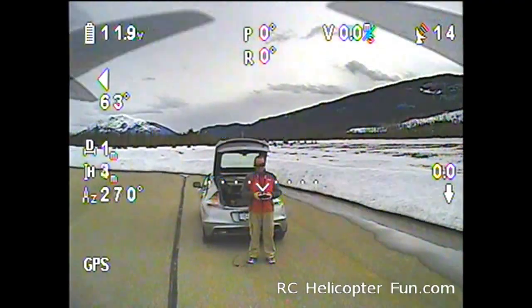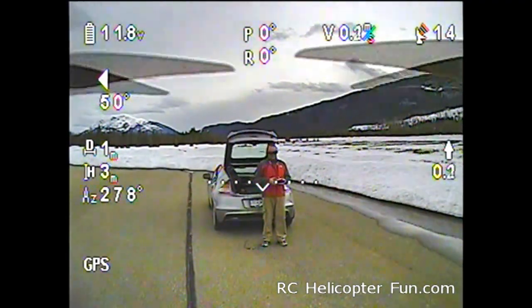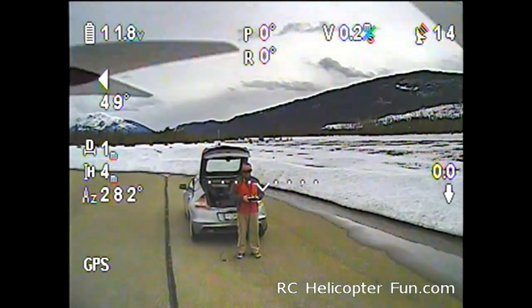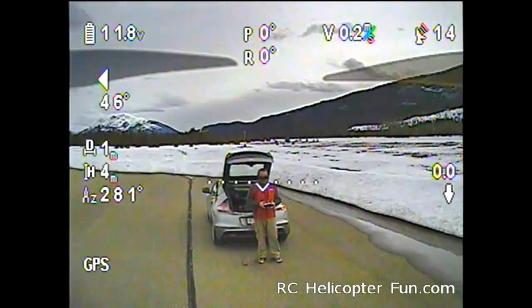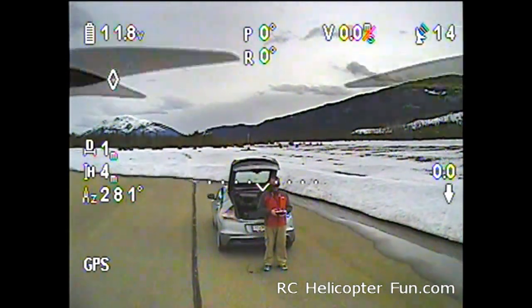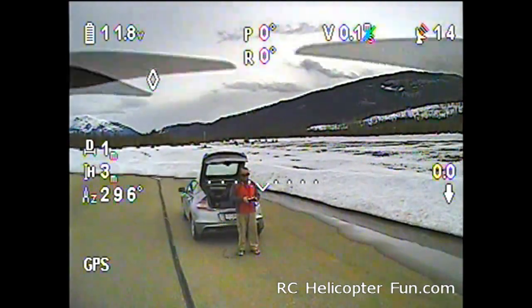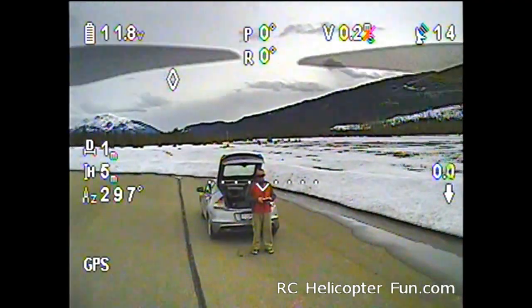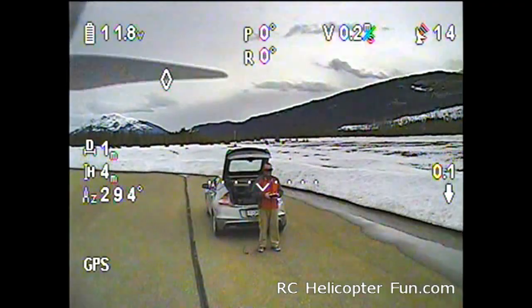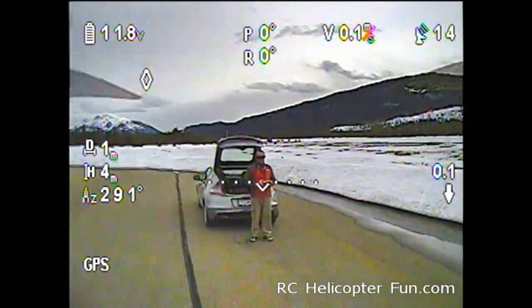We're doing an FPV flight demo here with the equipment I've mentioned on my site. It's a DJI F550, Fat Shark Dominator goggles, 600 milliwatt transmitter using IB Crazy's Bluebeam antenna set — the four-lobed skew planar on my goggles and the three-lobed cloverleaf on board the aircraft.